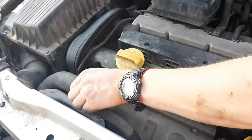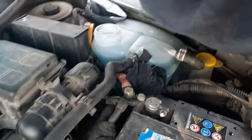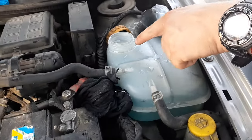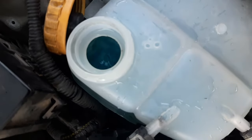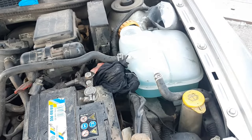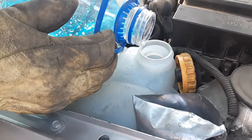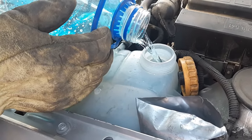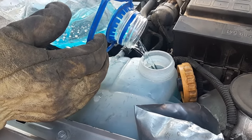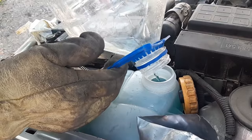Now we can squeeze this coolant hose. You can see the level is dropping — I'll turn the car on. You can see the bubbles coming; that's because the air is escaping from the system. I'll turn the engine on so the water pump can start circulating. We started the car — there are still bubbles but we'll just top up, almost to the top. The level will drop because the heater core is empty. I'll put everything in and top up with water.